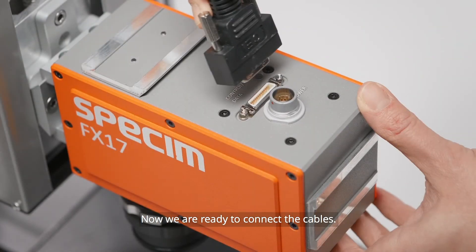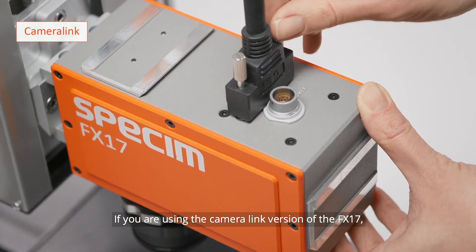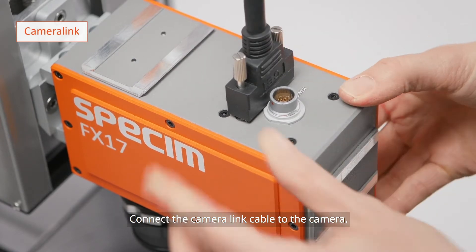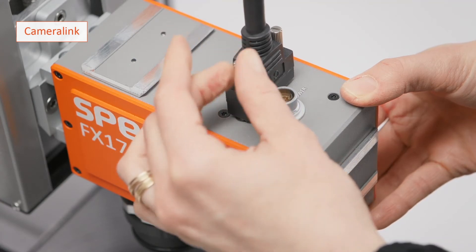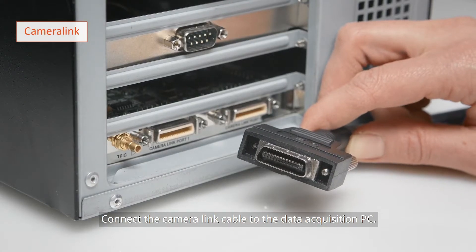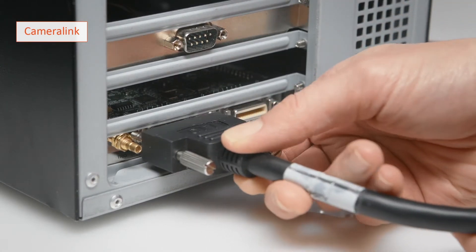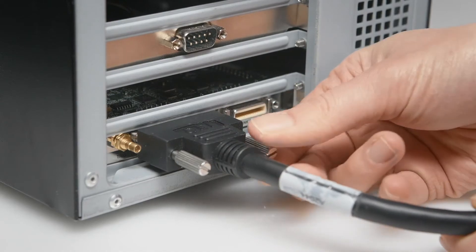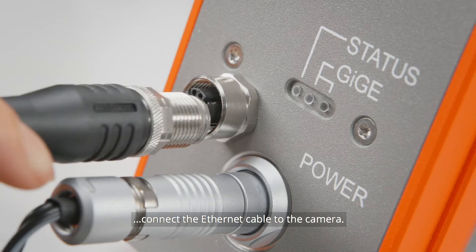Now we are ready to connect the cables. If you are using the CameraLink version of the Specim FX-17, connect the CameraLink cable to the camera. Connect the CameraLink cable or Ethernet cable to the Data Acquisition PC. If you are using the GigE version of the camera, connect the Ethernet cable to the camera.